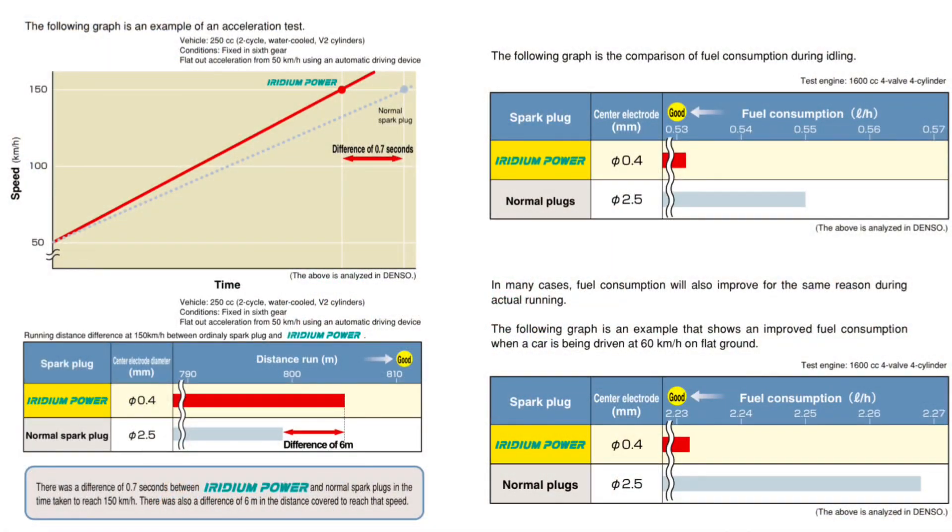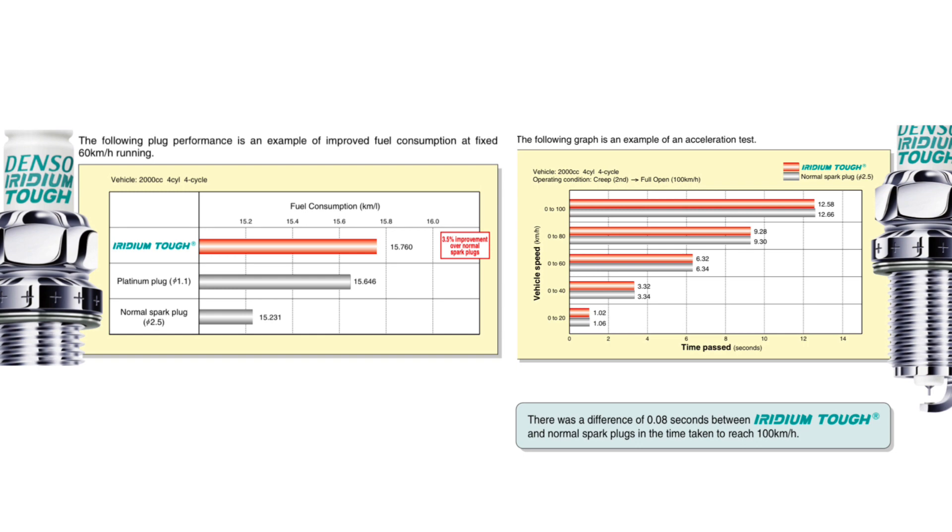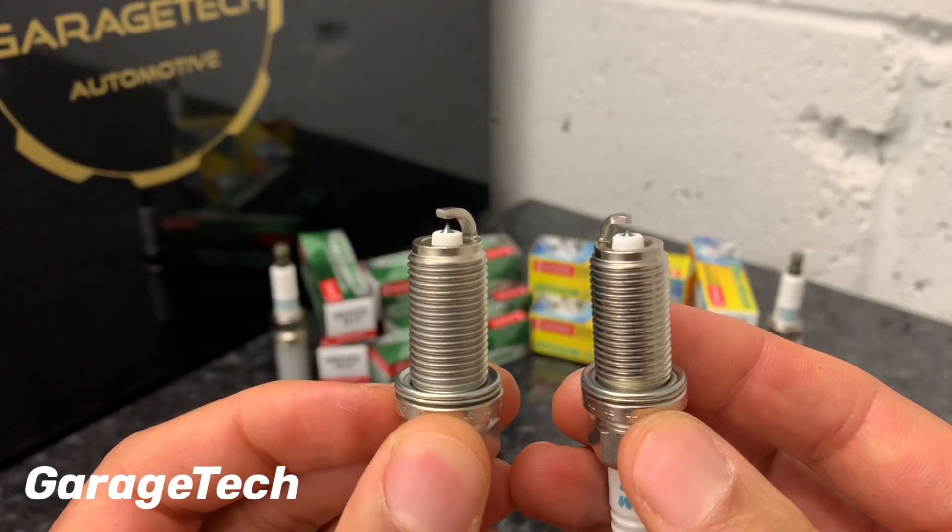The advantage you get with the Iridium Power is a slightly better sparking for your combustion, which helps with efficiency and emissions. Testing them side by side in general road use, you're probably not going to notice any real difference between the two in everyday driving, and it really comes down to your own specification or preference.